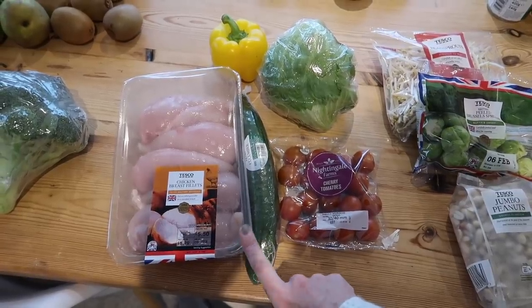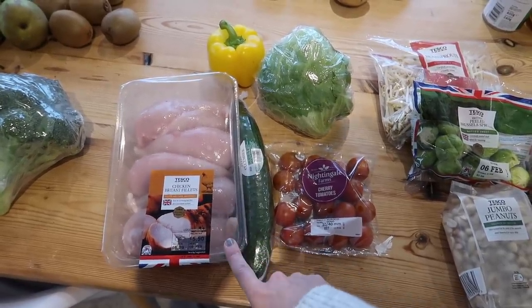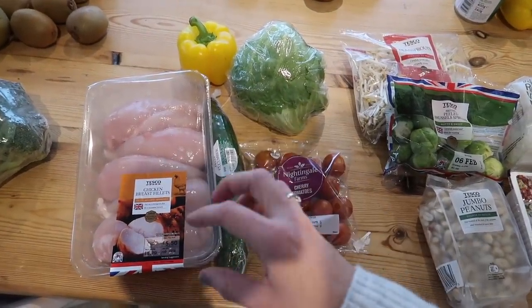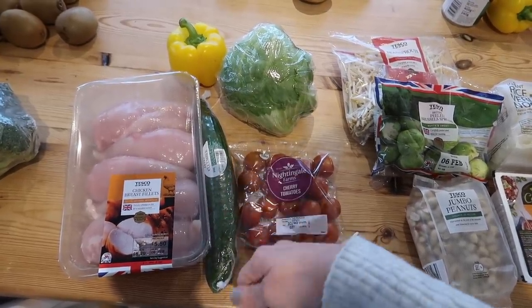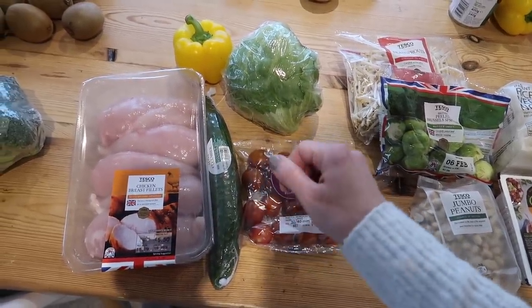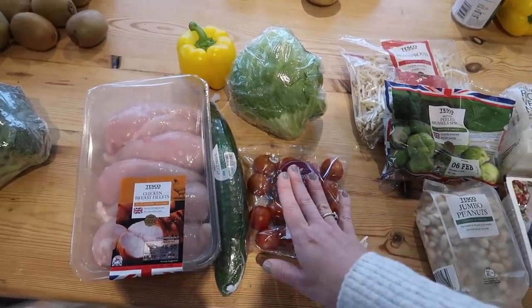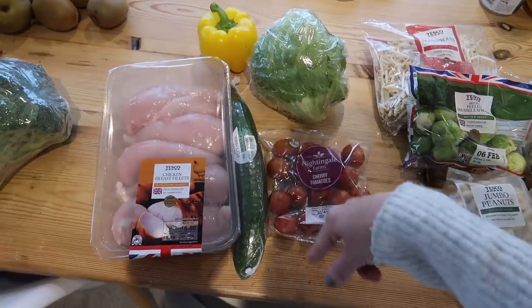Next up, this is going to be my Sunday meal — I'm going to make some homemade chicken Kiev. I'm going to chop these chicken breasts down the middle in half and stuff them with some cheese. Then I'll mix up an egg, use a pot of flour, and take one piece of bread and whizz it up in my NutriBullet to make breadcrumbs. I'll coat the stuffed chicken in flour, then egg, then breadcrumbs, and either fry them a little or pop them straight in the oven for a healthier version, and serve with some salad.